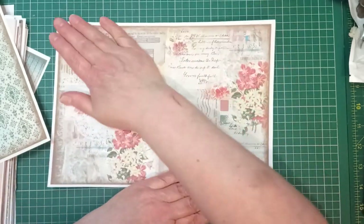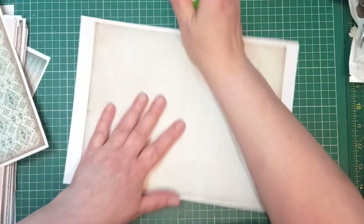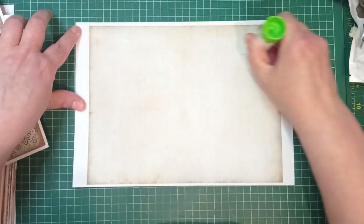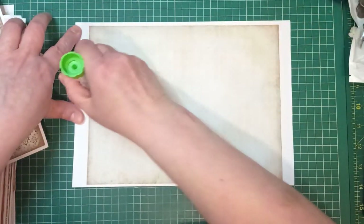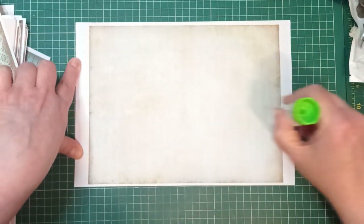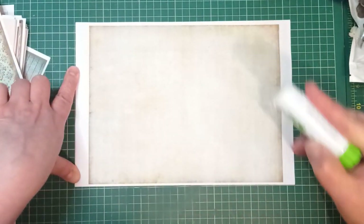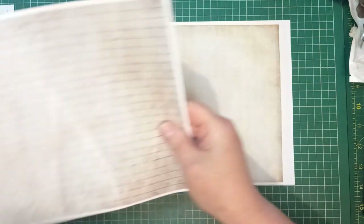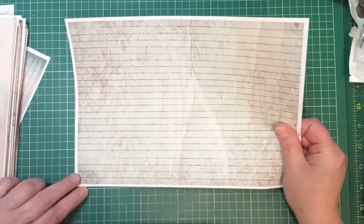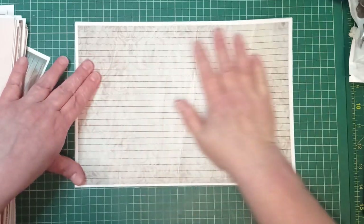If I'd used some forethought and planning I may have got my brayer out, but me and forethought and planning are not best friends. I might make a couple of these, glue them together, then have one under my mat laying flat with the glue drying, ready to run through the same machine — then I'll pause while I run one through. Three layers of this paper with the glue will make this stiff enough for a journal card but it won't be overly thick.